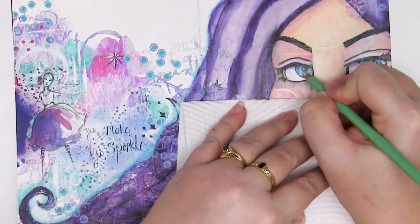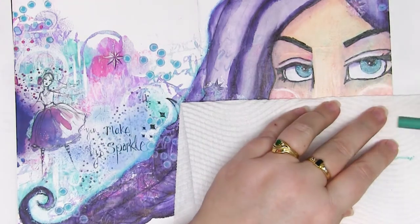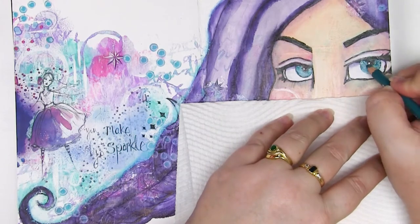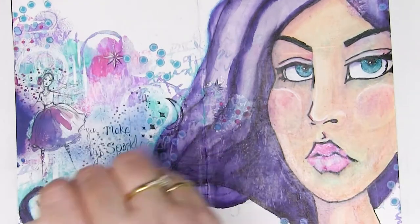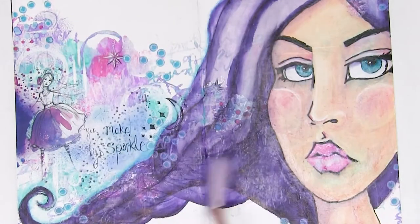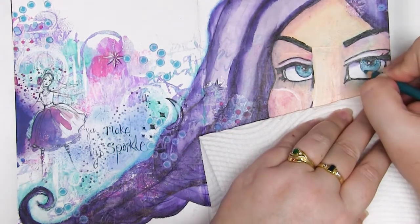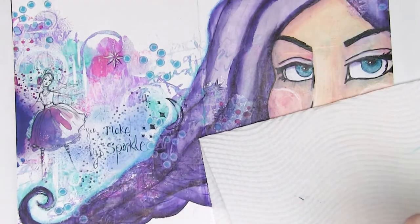I'm going to use the same Prismacolors to add a little bit more pattern into the eyes to make them look more luscious, and then grab one colour of pencil — Indanthrone Blue — and use that just to enhance my shadows both on the hair and on the face so it's all got the same kind of look. It just helps bring everything together.